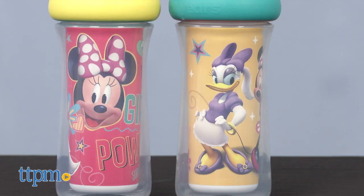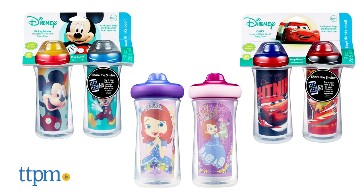I'm showing you the mini cups that also have Daisy on them, but these also come in Mickey, Sophia, Cars, and more. You can find more Baby Gear reviews when you click subscribe below.